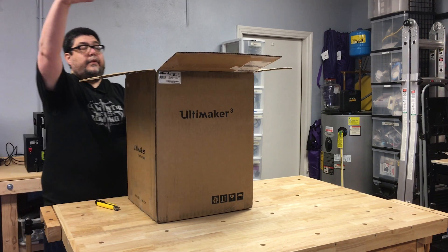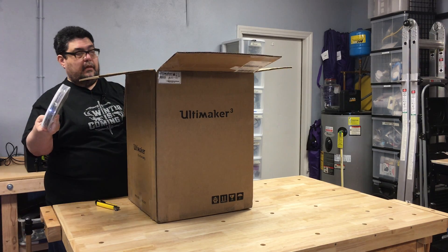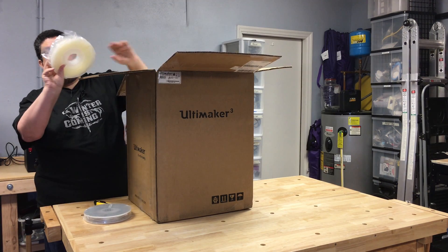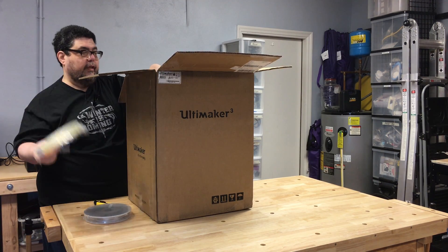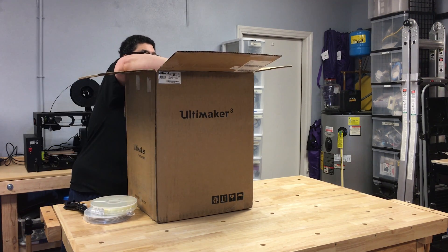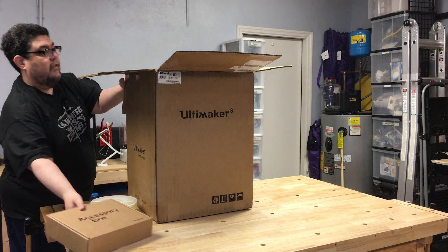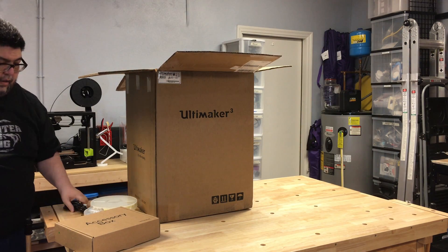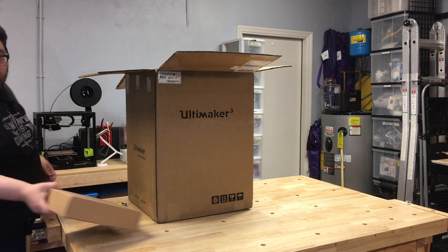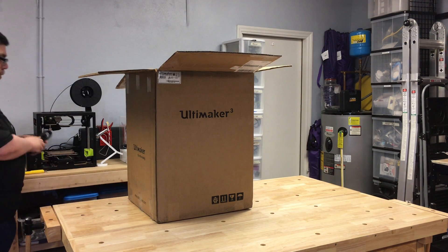Let's take a look at the top of the box. It's a little high up here so I don't have an overhead view, but we have a silver filament. This is one of the dissolving support filaments, which is really exciting. We also have a power cord, and hiding back here, a box of accessories. Let's put these aside for a moment because it's the big box we want to look at — we'll look at the accessories in a little bit.